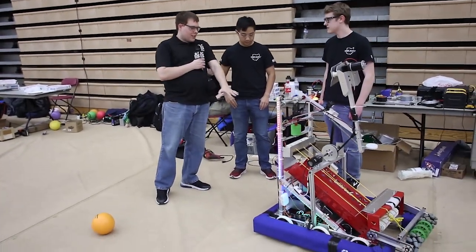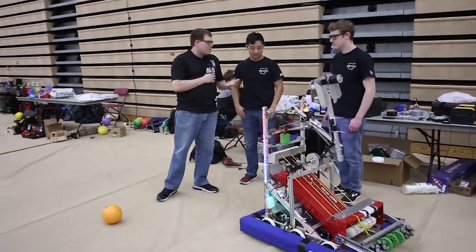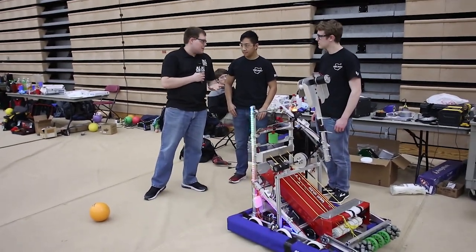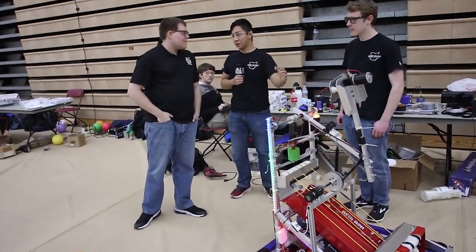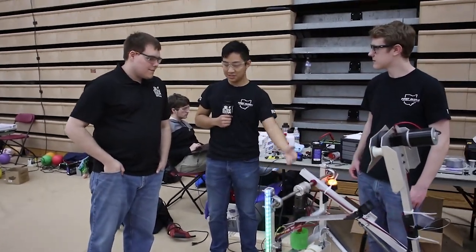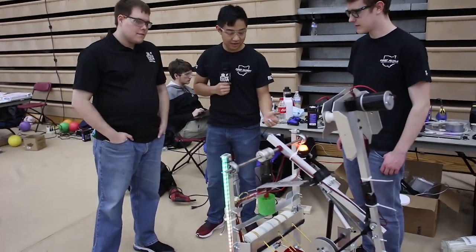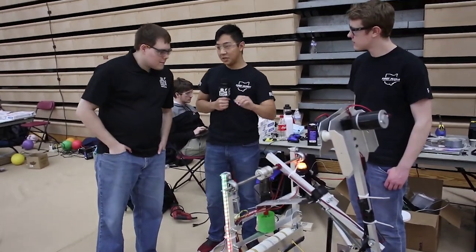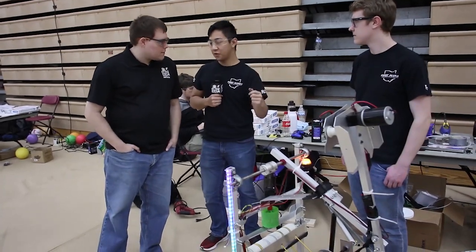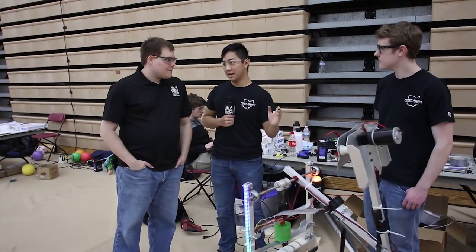Definitely pneumatics this year, because we ordered some parts but didn't really have a lot. A lot of gracious teams helped us out and helped us build this robot. But one of the biggest challenges for us was actually finding time for everyone to meet up, because we have school in the meantime while doing this. That's one of the biggest challenges we had, but we still made it work.